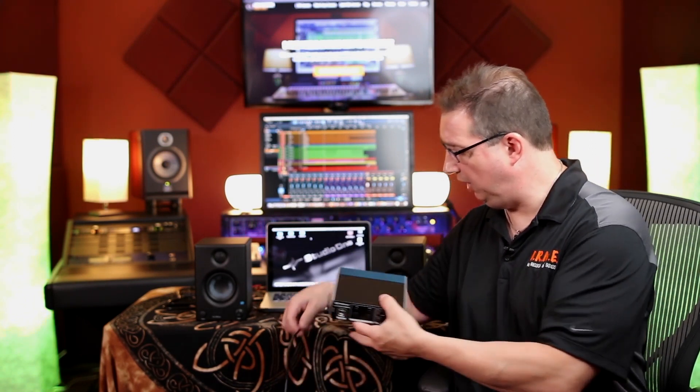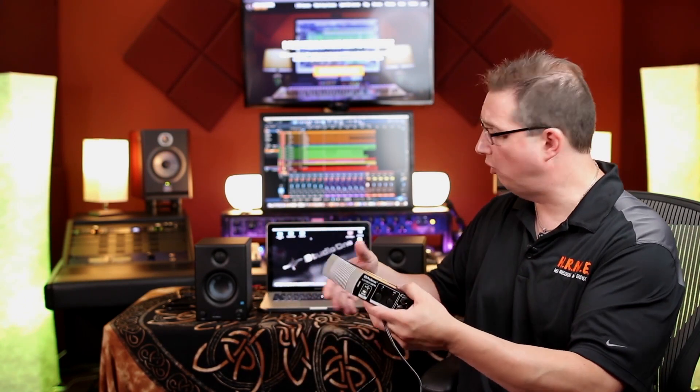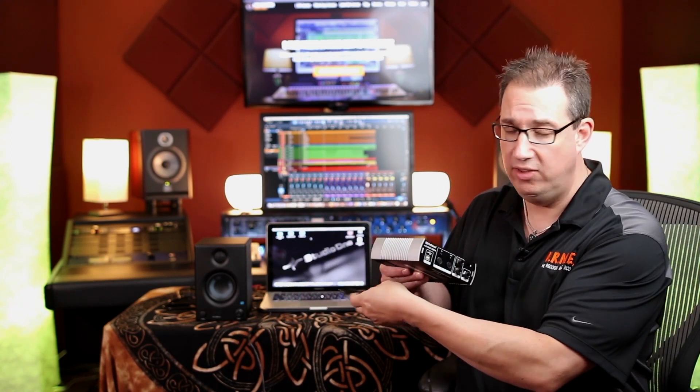The first thing we want to do is hook up our USB cable. The USB cable came with your package — I've already plugged one end directly into my laptop, not into a hub. I'm going to connect the other side now. When you do that, you'll see the power light turn on. There is no power supply with the AudioBox USB — it is powered by the USB cable, which is nice to have one less cable to deal with.